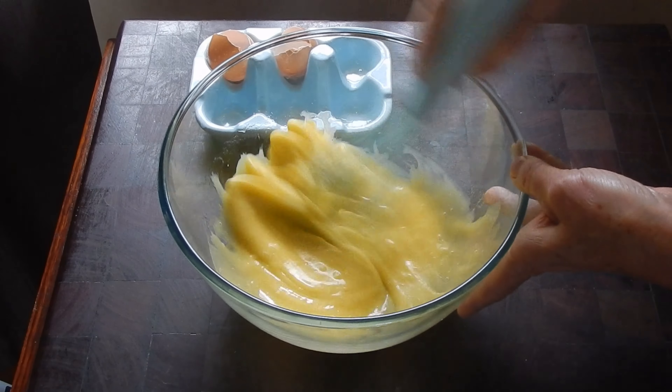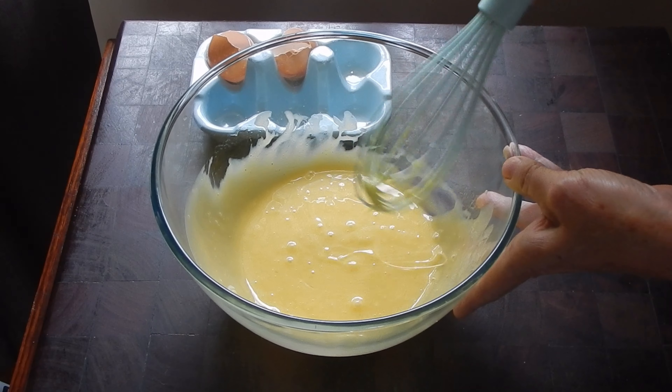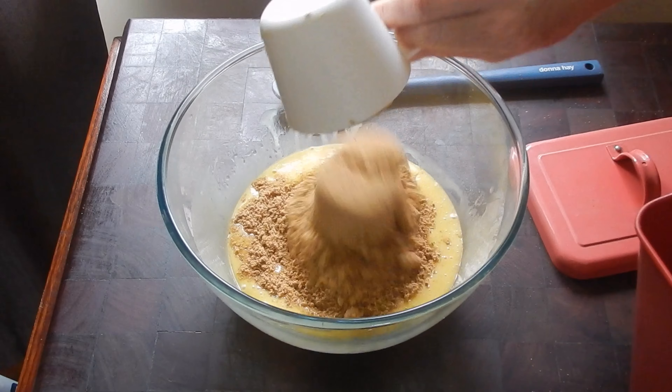Add two cups of sugar. I typically use either white or brown sugar, and you can also reduce the sugar to one and a half cups if you prefer it less sweet.